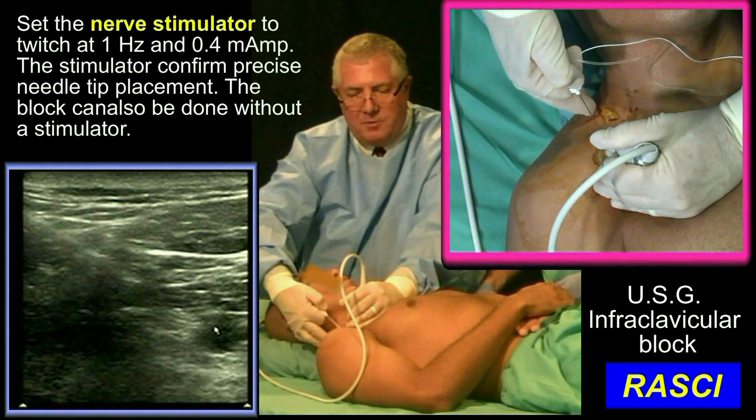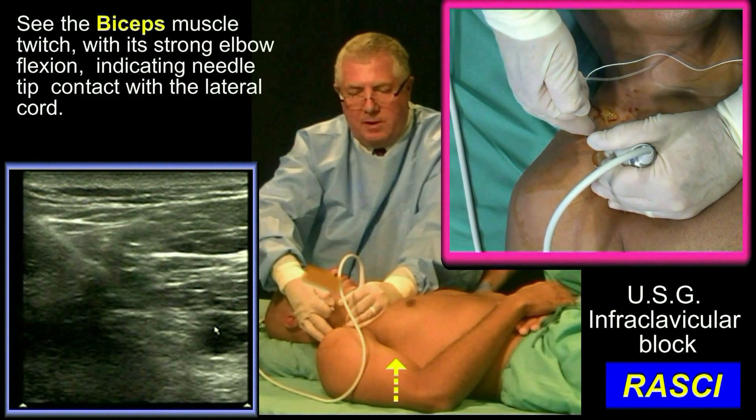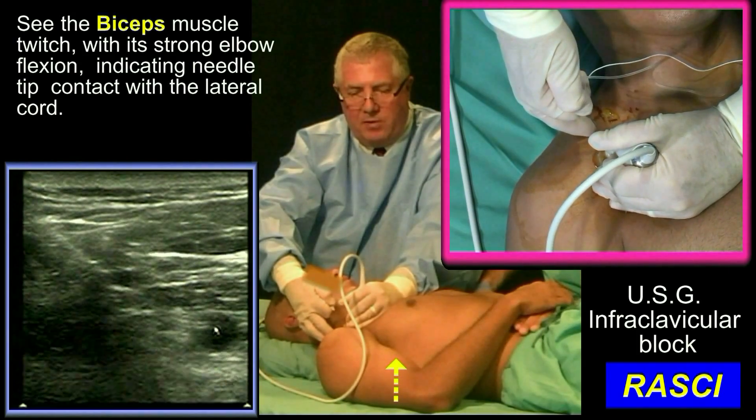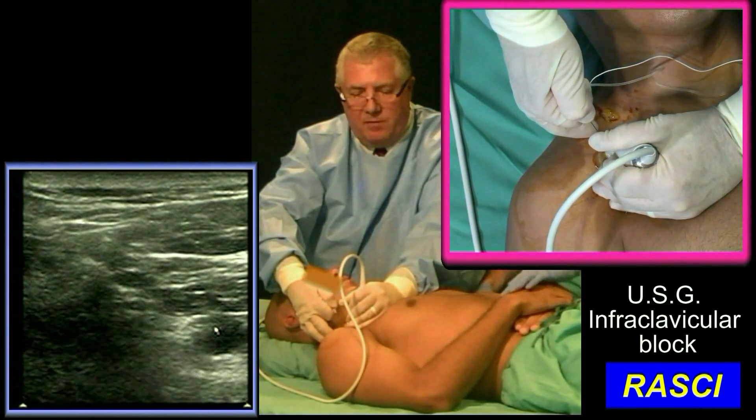Now I rock the needle — it helps me see the needle. It's a little bit steeper. I'm pushing in here to nine o'clock, going through lateral cord. I'm looking for posterior cord.